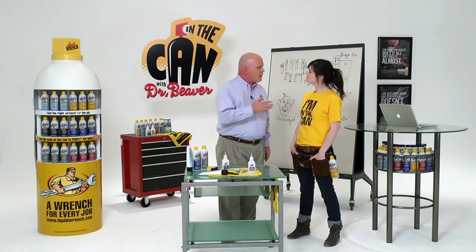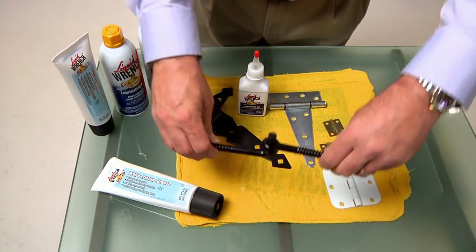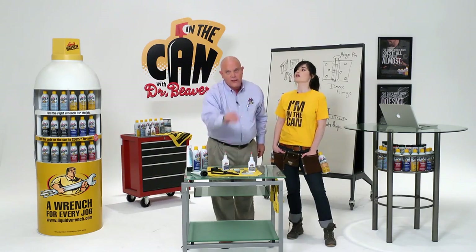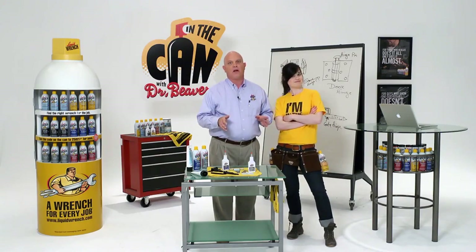And then for those extra heavy duty applications, like the gate — the pin for a hinge on a gate — just apply Liquid Wrench lithium grease to that post to maximize the lubrication. So all hinges aren't the same; they all need different kinds of lubricants.